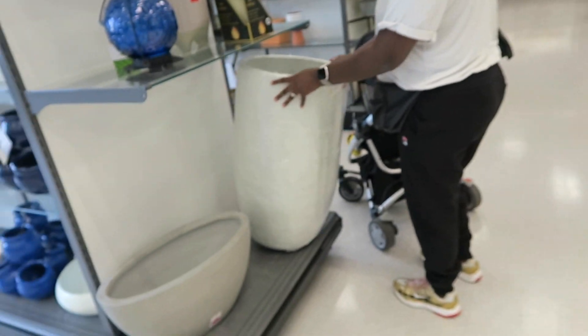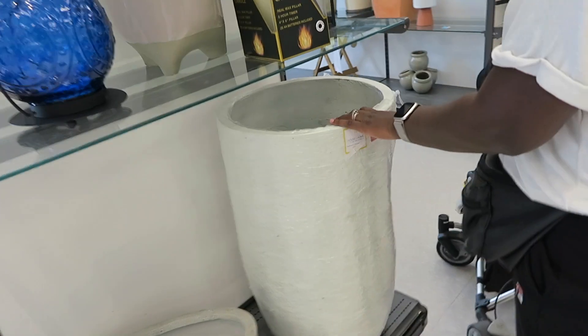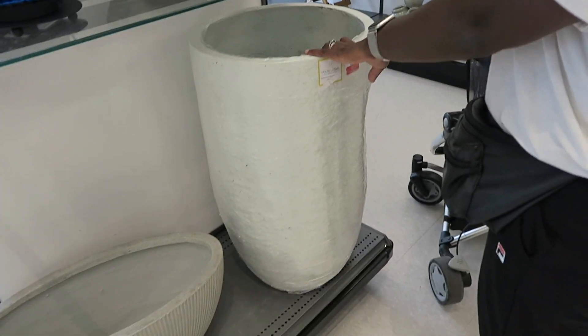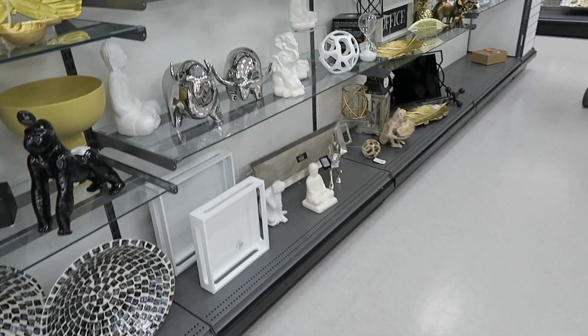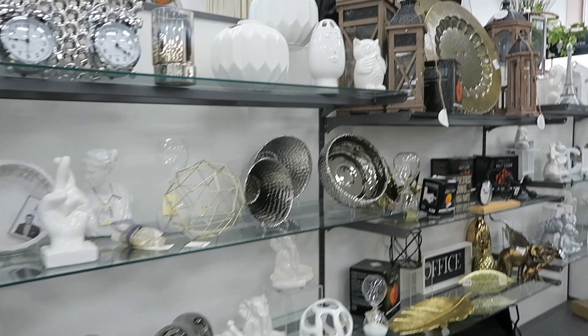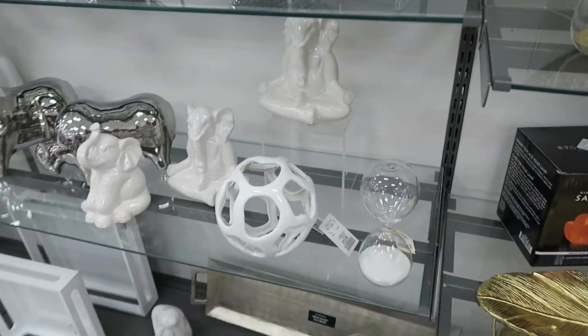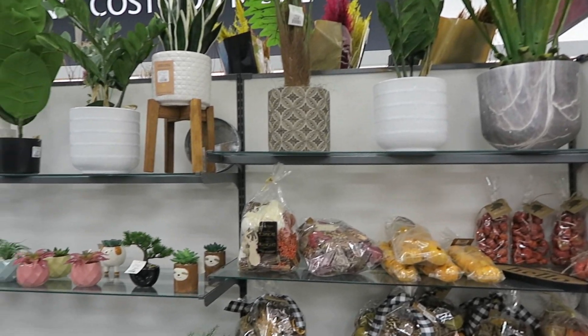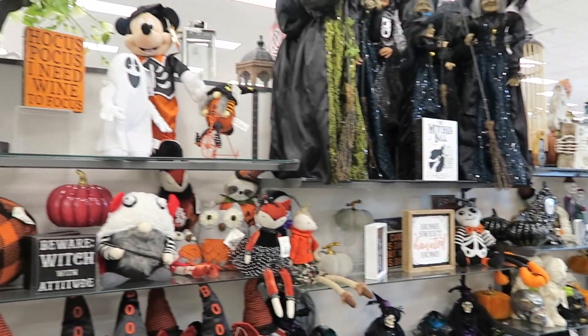Now we're in HomeSense checking out this really big plant vase — it's probably for outdoors but I'm definitely using it for the space. Also, where is HomeSense going with Halloween? I hope we have a Halloween — comment down below, do you think we're going to make it to Halloween 2020 or is it cancelled?